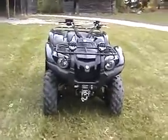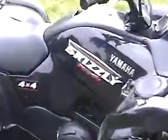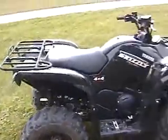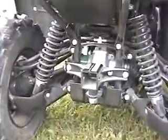2009 Yamaha Grizzly 700 EFI Electronic Power Steering. Today is September 26th, 2009. I just picked this up last night.